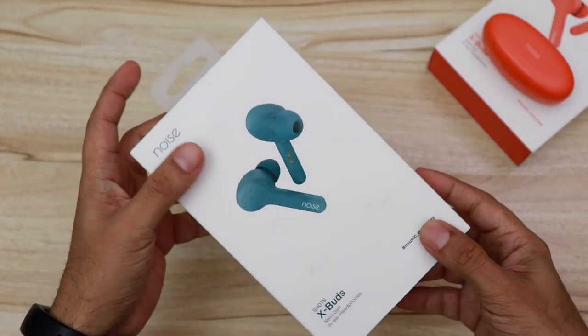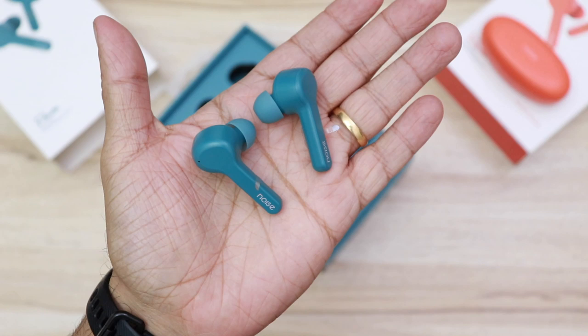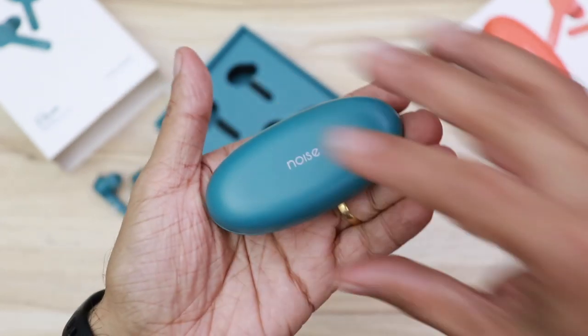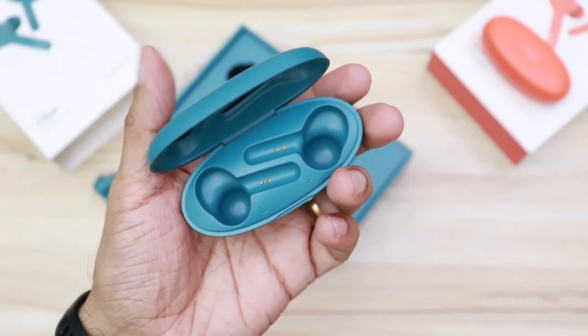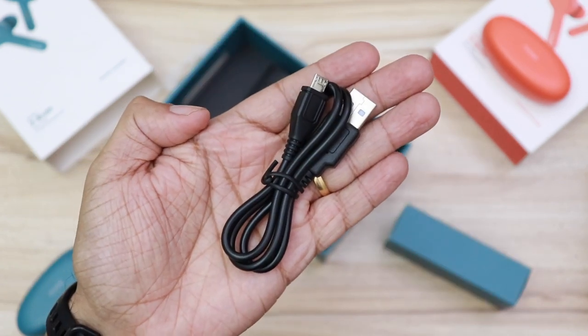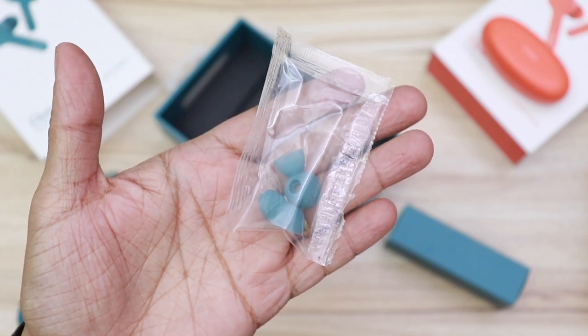Let's quickly open the box. Right on the top you see the Noise X-Buds and here's the noise charging case — this is where the X-Buds rest, set and charge. There is a warranty card and user manual, a micro USB to USB charging cable, and some extra ear tips which are color coordinated with the X-Buds.